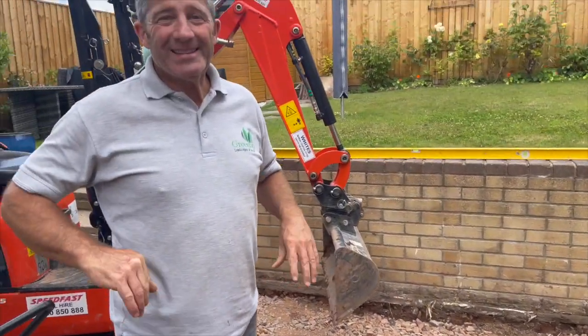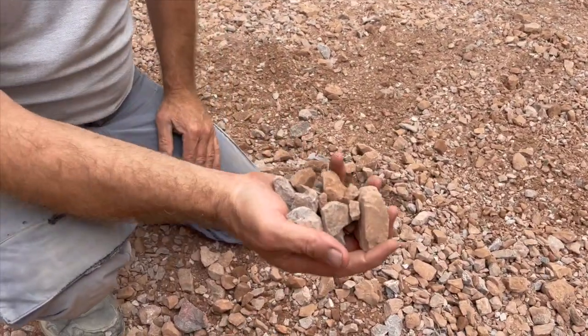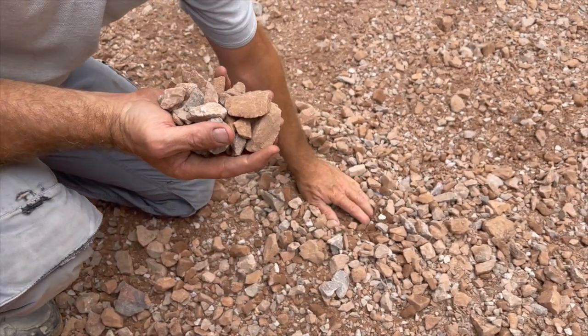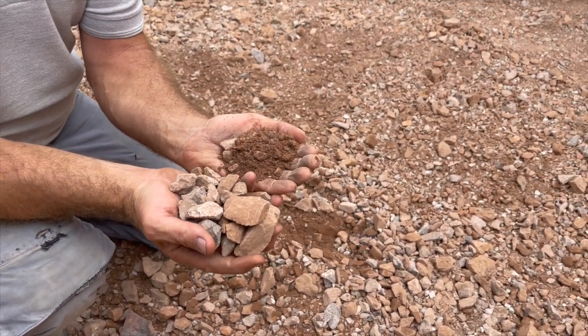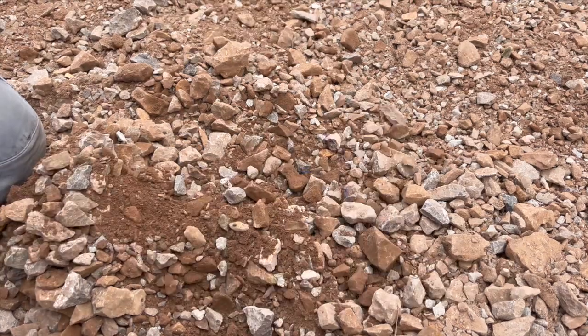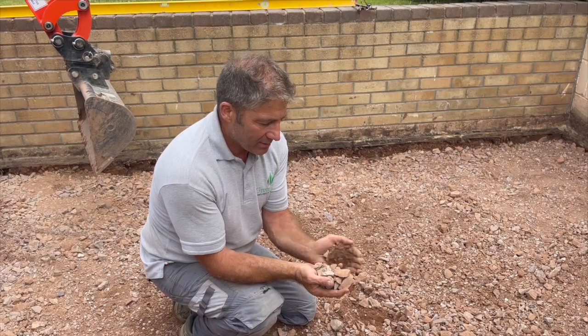It's essential to get your sub base correct. The Romans got their sub bases right — their roads, paths, patios, and terraces are still around today. Let's have a look at this sub base. This is a British Standard MOT Type 1 sub base. What we don't want is too much of the bigger stone and less of the smaller stone, which is the fines. It's the fines that bind the bigger stones together. It's so important to get a correct blend. If your stone arrives a bit lumpy and big, you need to mix it well.